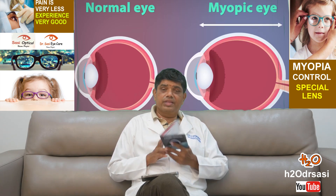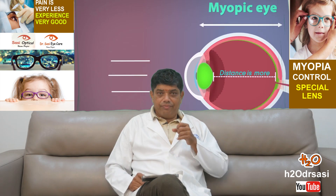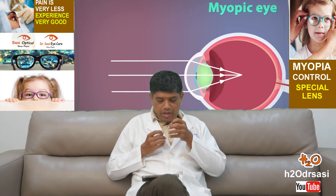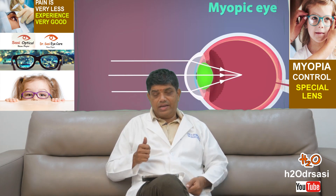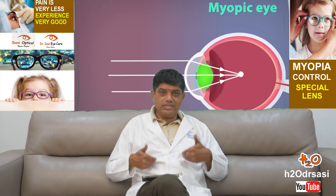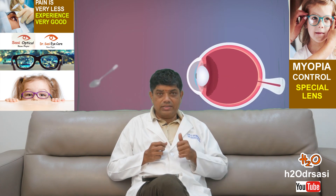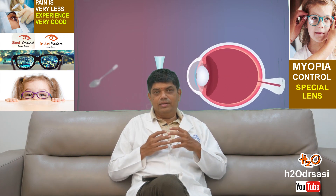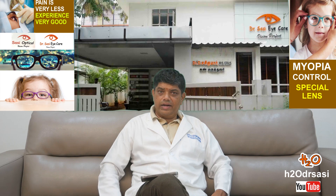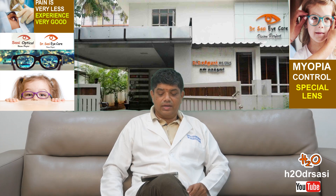Along with the lenses, we also have cup therapy, where we put water in a cup and ask the child to blink, along with eye exercises. Detox drugs are given to cleanse the body, and mind and soul are aligned through meditation and eye exercises — all of which help prevent progression of myopia. If you have any doubts, please call us and feel free to get in touch with Dr. Sashi at H2O Sashi Eye Care. Thank you.